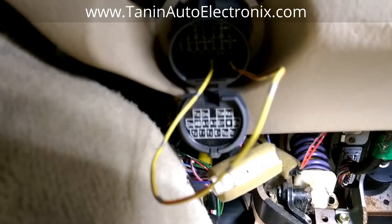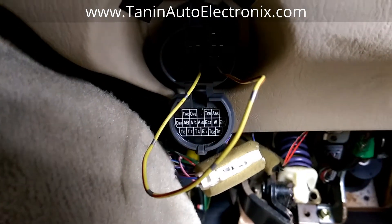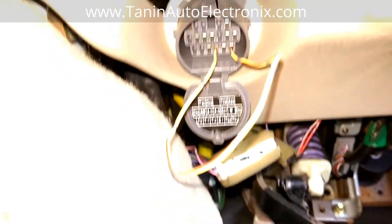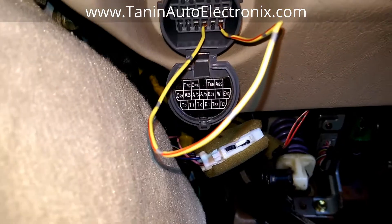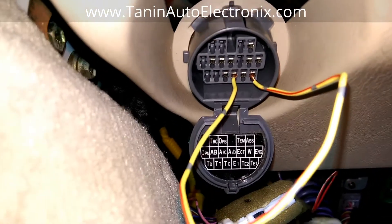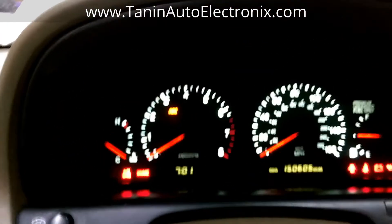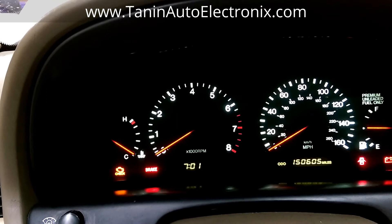This last section is going to show how to check engine codes on a pre-OBD2 Lexus — this is an SC300. This is under the driver's fuse box area by the pedals. What you want to do is connect TE1 to E1 with a piece of wire. Once you do that, when you turn the key to the on position, if everything is good, the check engine light is going to flash continually.